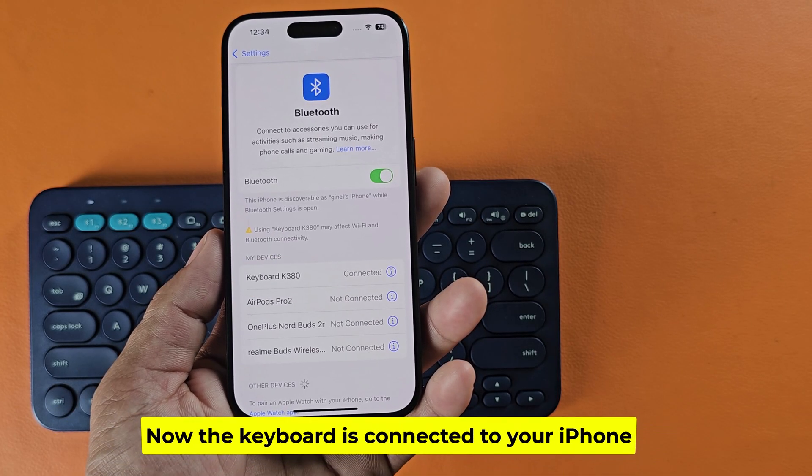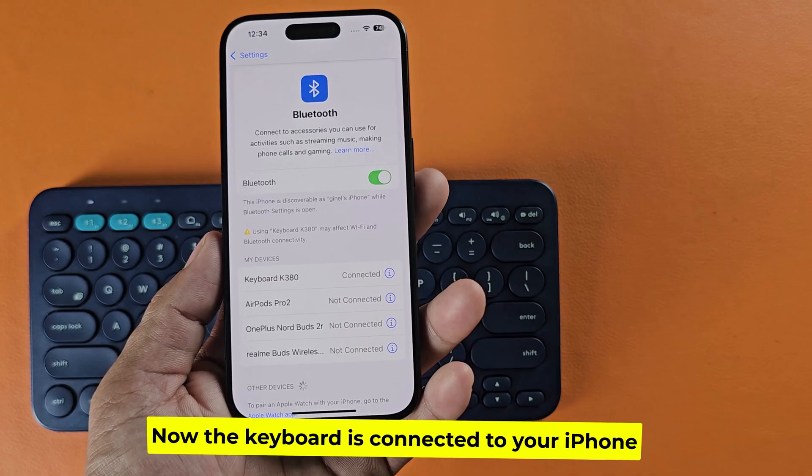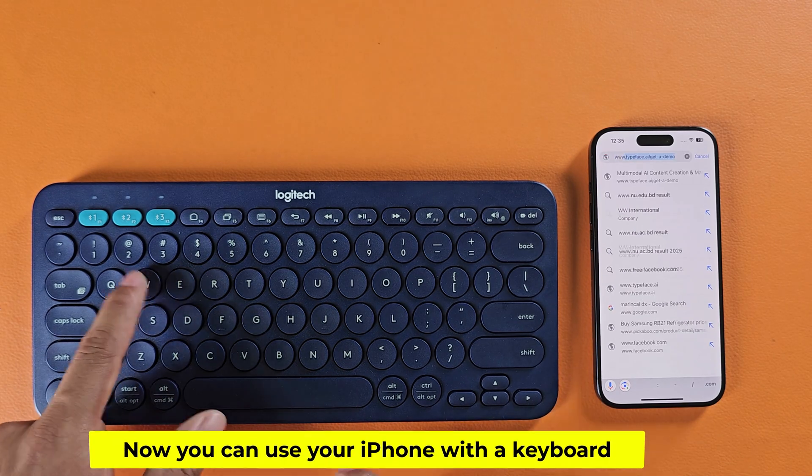Now the keyboard is connected to your iPhone. Now you can use your iPhone with a keyboard.